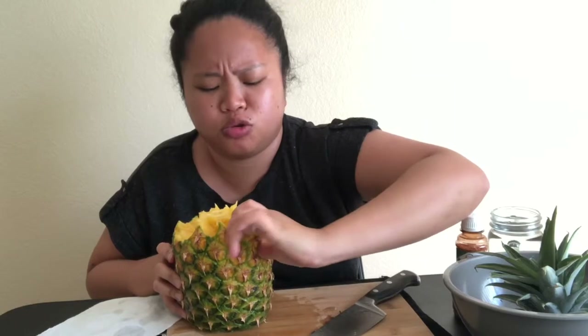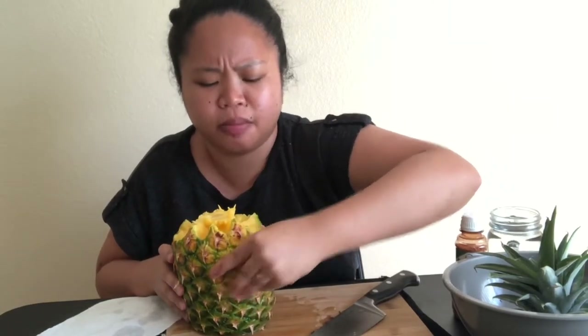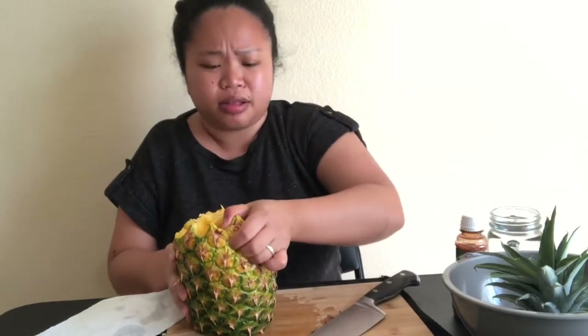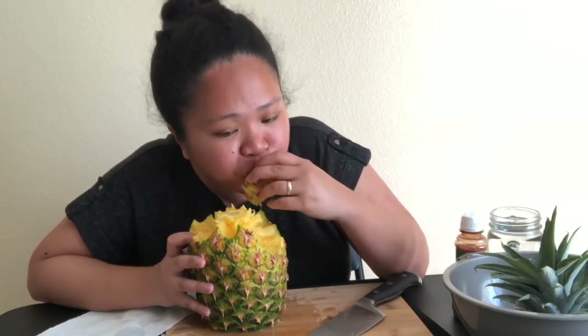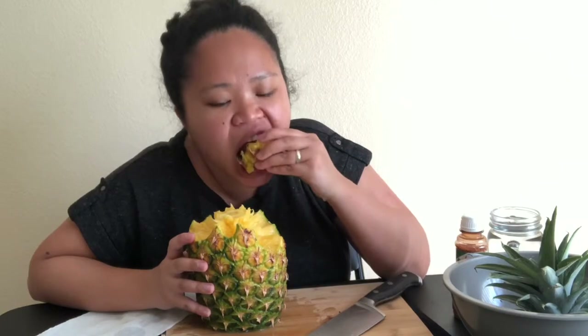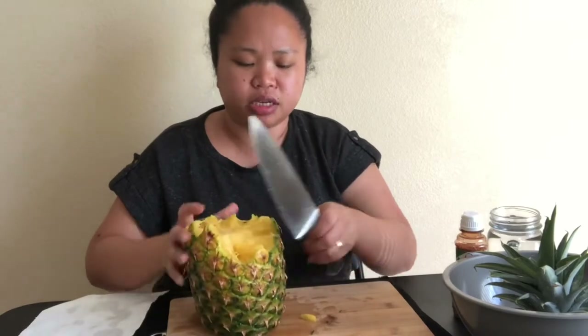There are two pieces over here, so you can just put your thumb and pull like this. It's so quick! Now I'm just going to cut the edges away.